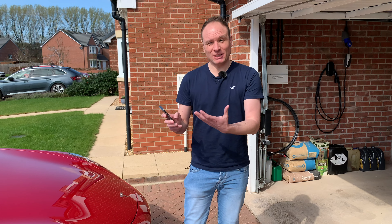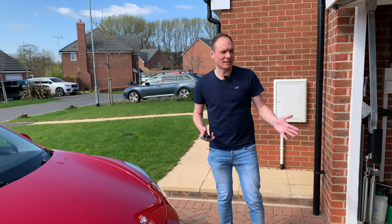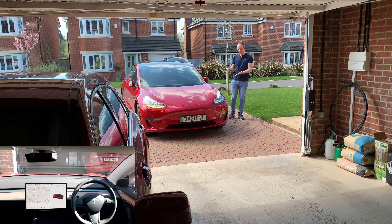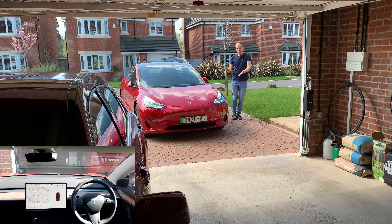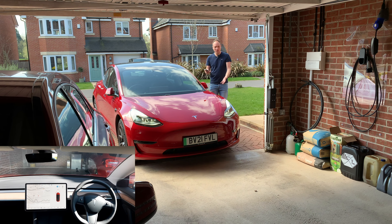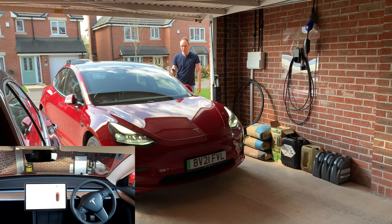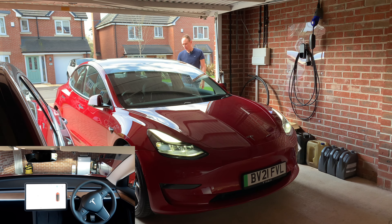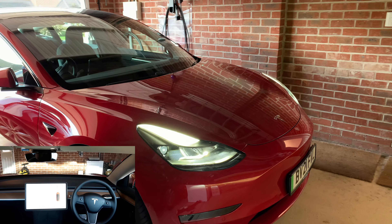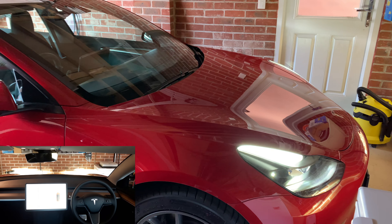We can also drive the car forward using Summon. Perhaps you've come home and don't fancy manoeuvring in a tight garage, or you've got another car alongside and don't want to scratch the doors. You hold the forward button in the app and the car turns on the headlights, flashes the indicator, and moves itself into the garage. You just keep your thumb on the forward button and the car moves gently and precisely into the tight spot.